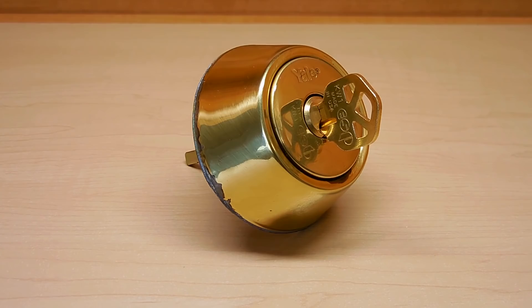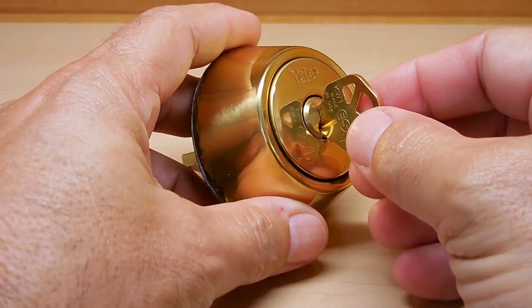A good friend of mine called me up to see if I could get the key out of this lock so they could insert theirs to open the door to their rental unit. They just threw out a bad tenant so I have a very good idea what they did. Luckily I was able to enter the apartment another way, and once inside I removed the deadbolt so I could take it with me to inspect it very closely.